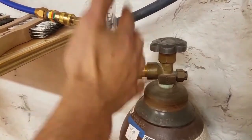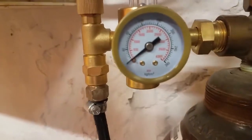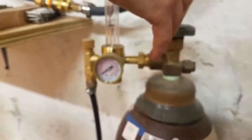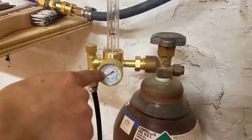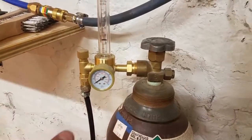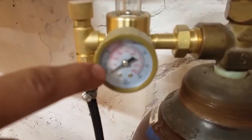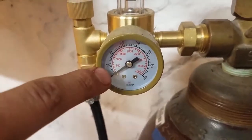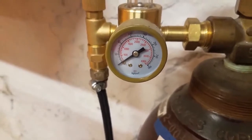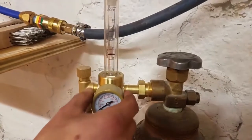There are two gauges on the regulator. The first gauge indicates the pressure in the tank once it's open. Turning it counterclockwise lets the gas out and shows you the pressure remaining. Once you start getting really low — once that needle hits around 100 PSI — you should stop using it, post on Slack, and tell a facilitator so we can get the tank replaced or refilled.